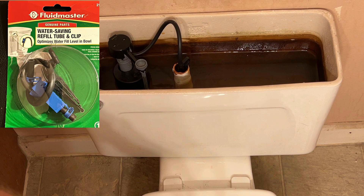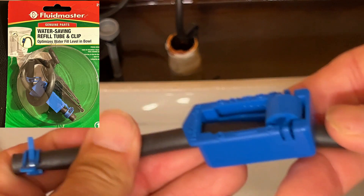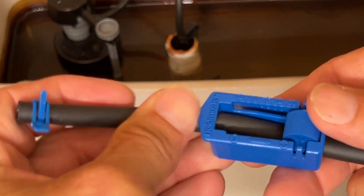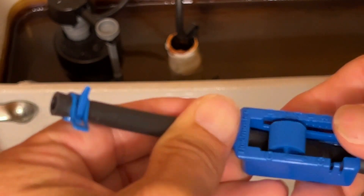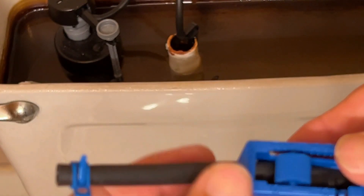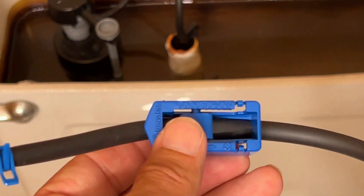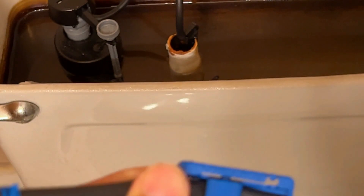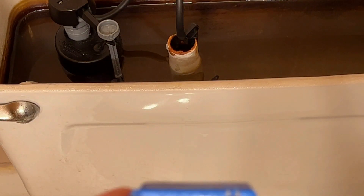There's a device made by Fluid Master and there's other devices out there as well. This is the one from Fluid Master, and by moving this roller further down, you're pinching off this hose more and more. You can install it on your toilet, flush a few times, and adjust it until the bowl finishes filling at the same time your tank finishes filling.